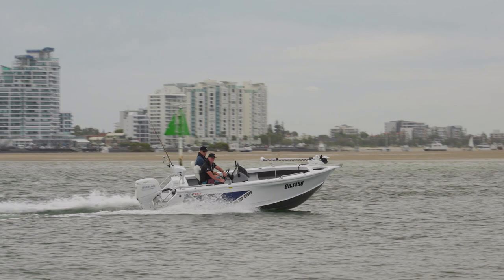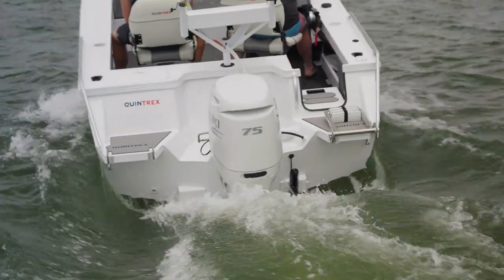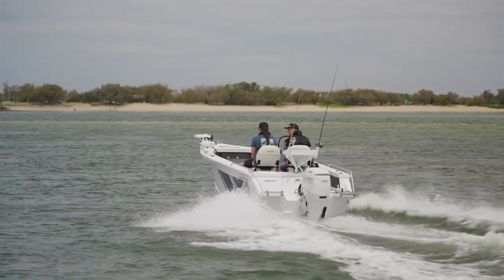This particular outboard has also got a 2.5 to 1 gear ratio to give you plenty of punch and acceleration, so when you're towing the family around on a tube or a water skier or something like that, you can do it all day long.